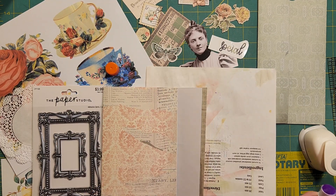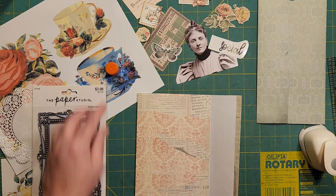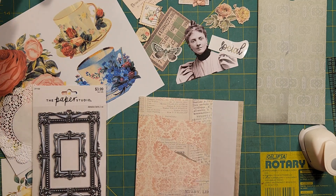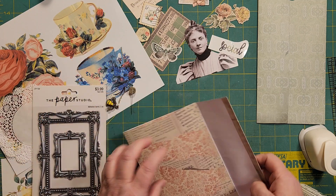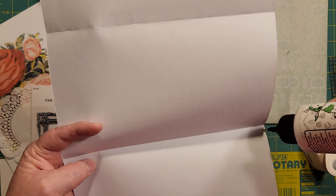Alright, so this is what you need to do — that's the only part I need to do that way. And then I have to do my glue line along the bottom and the side, and that's going to make it go shut.